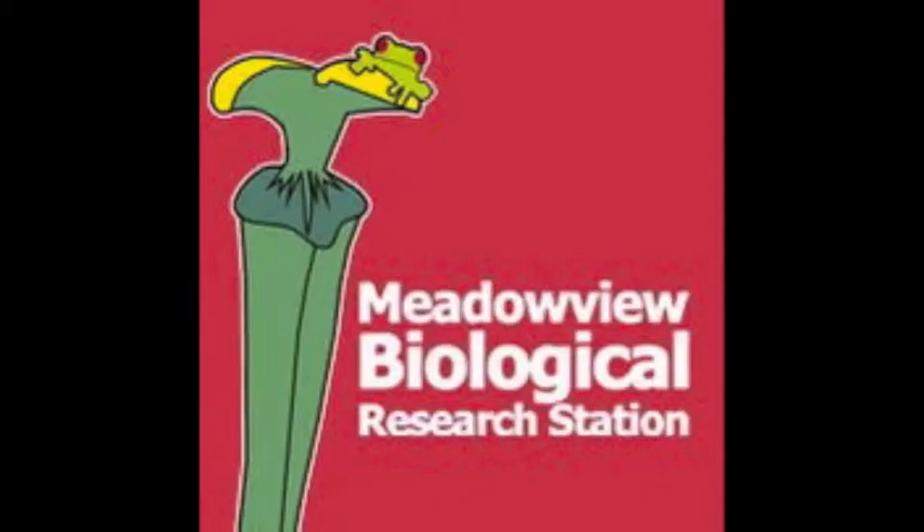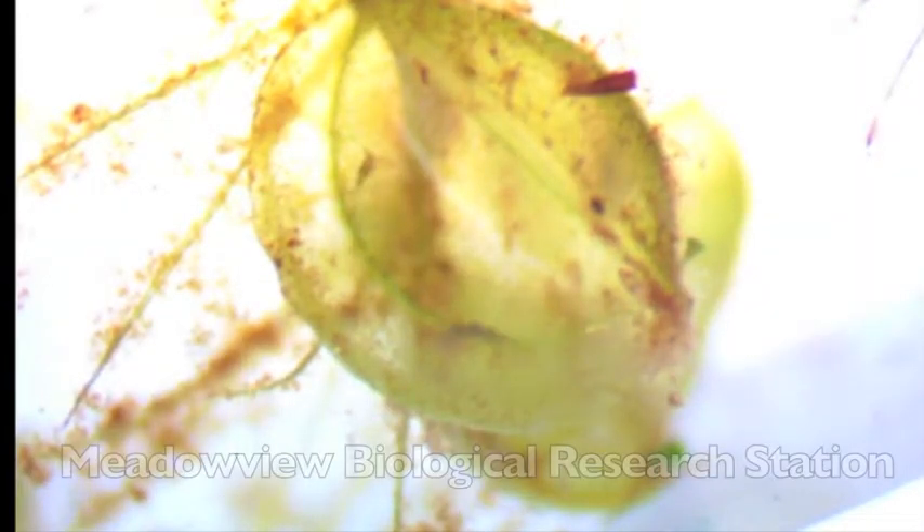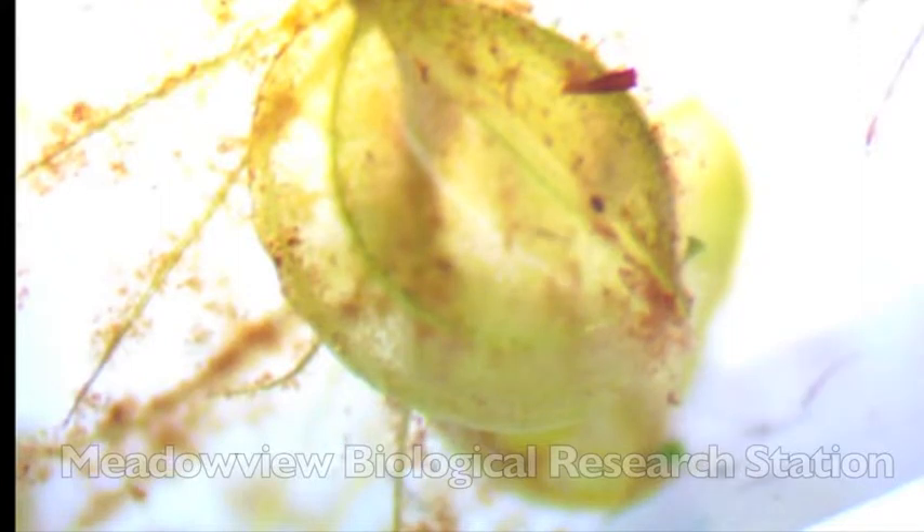Hi and welcome to Meadowview TV. Today we're taking a microscopic look at Aldrovanda vesiculosa, the underwater flytrap.